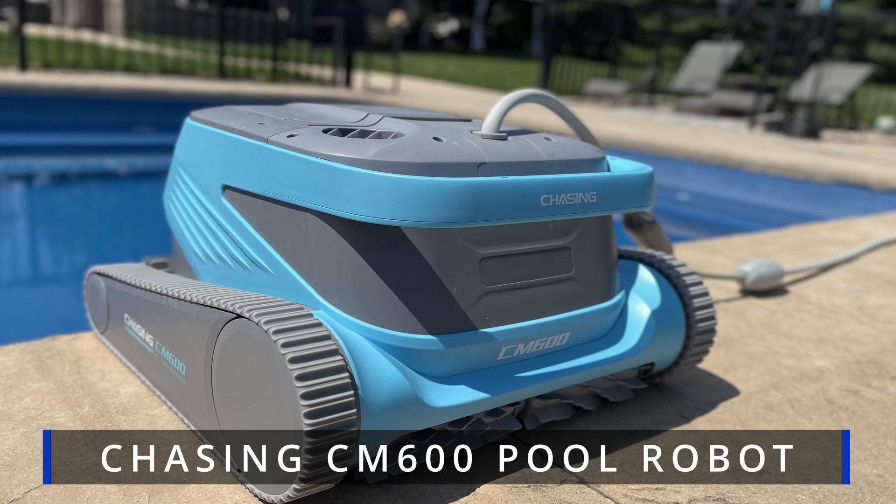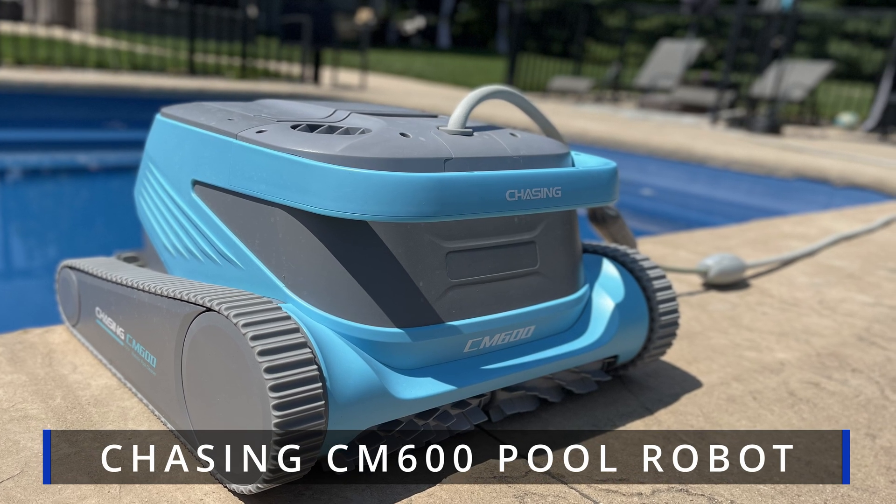Hey guys, welcome back to my channel. In today's video I'm going to review the Chasing robotic pool cleaner. This thing is top of the line, coming in at just under $1,300. It's not your typical pool robot — it's way better, and I'll tell you why in today's video. Stay tuned.